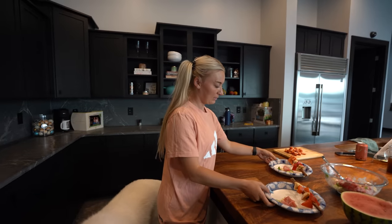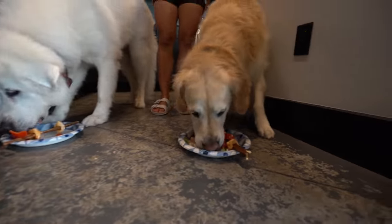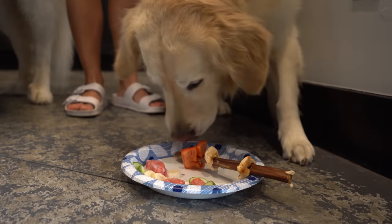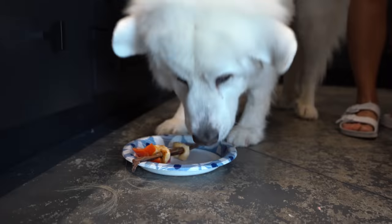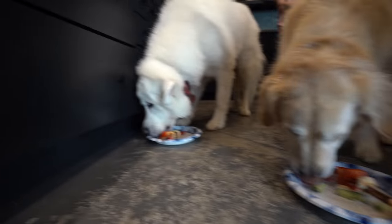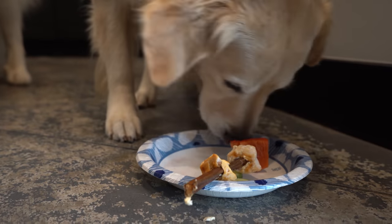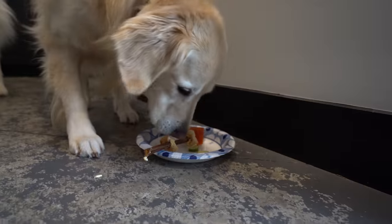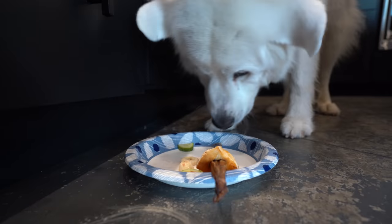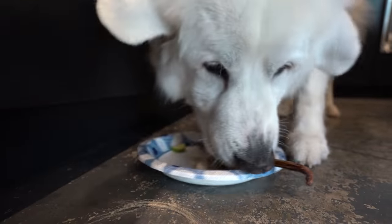Alright, so main course: fruit salad and dog-friendly kebabs. Looks like Coop is going for the salad, then he goes for the peppers. Koda's going for the salad to start. I think the salad might be the winner! That's not what I expected. Coop hasn't even gotten to his chicken yet — he's trying to figure out how the whole kebab thing works. Koda's still working on the salad and he's put some of the chicken off the bone.